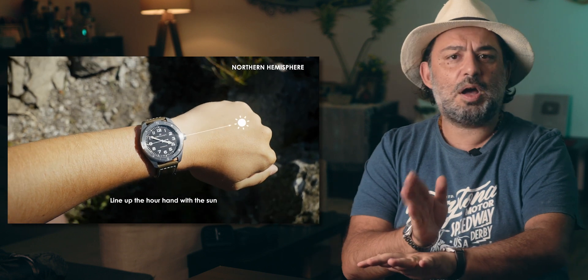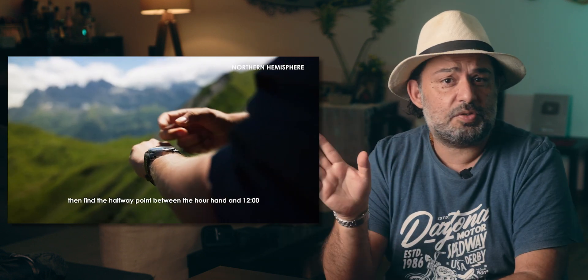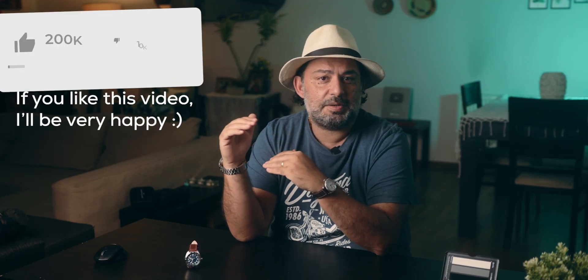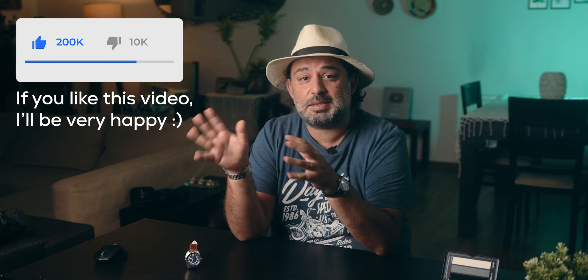Let me tell you quickly how to use a compass bezel. You simply rotate your arm to point the hour hand to the sun, and then turn the bezel to put the south direction in the exact middle of the hour hand and 12 o'clock marker. Now you can read all the directions from your bezel. This is valid if you are in the northern hemisphere, and you should also consider if you are in a daylight saving timeframe.